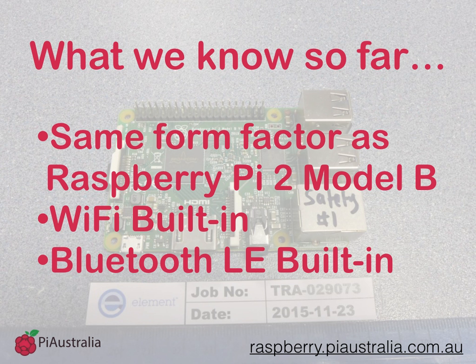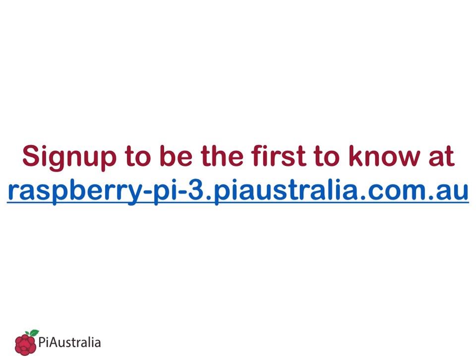So what do we know so far? It's got the same form factor as the Raspberry Pi 2 Model B, it's got Wi-Fi built in, and it's got Bluetooth LE built in. If you want to be the first to know when the new Raspberry Pi 3 launches, be sure to sign up to raspberry-pi-3.piaustralia.com.au. Thanks guys, we'll let you know when we know more. Bye!